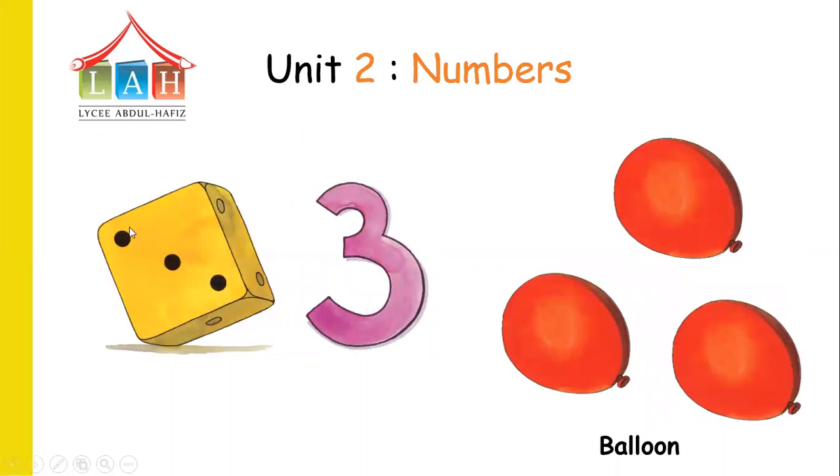Now let's count: one, two, three. Three black points in the dots. Now here — where is this red thing? A balloon! Let's count the balloons: one, two, three. Three balloons. So where is this number? Number three.